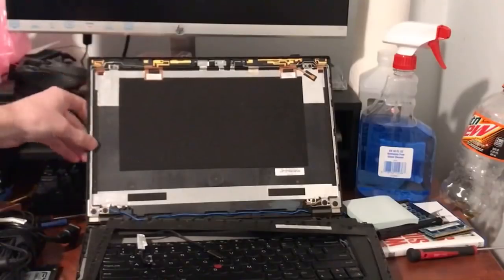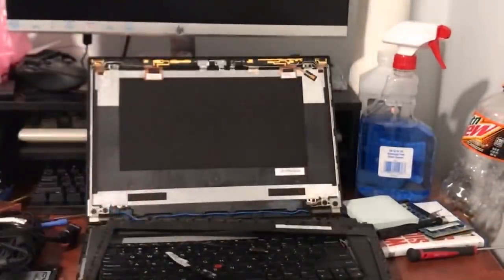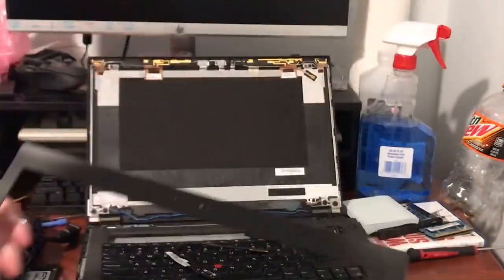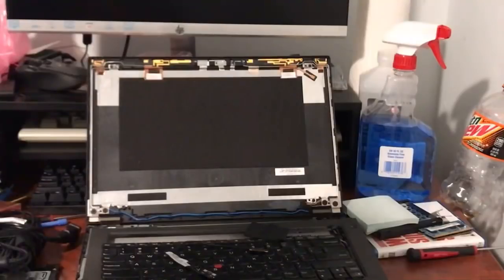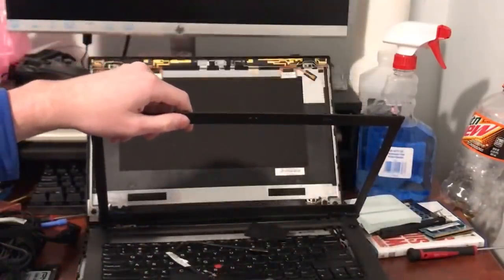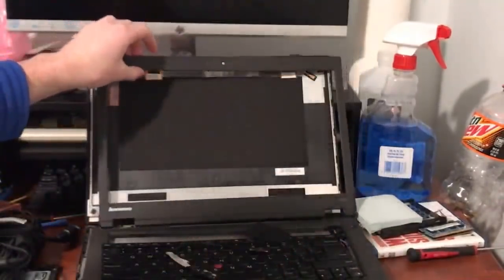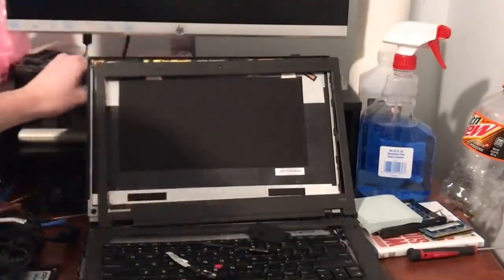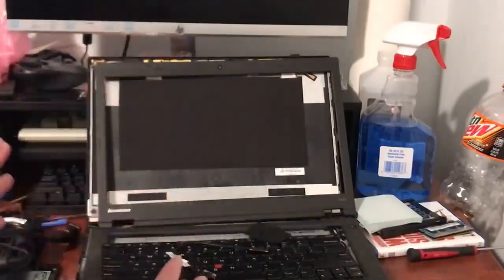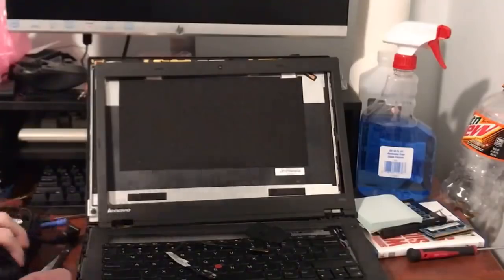A friend of mine wants a T440p, so I'm getting it all set for him. We have a new display cable, and I have a screen over on my table. I'm going to put the new screen in. I have a keyboard, I have a touchpad — this is just a temporary solution; I'm going to put a T450 touchpad in eventually. This is missing a wireless card, so I'll need to add one. I'm going to put some RAM in, repaste the CPU, and install a 128GB SSD. He's only using this to take notes for school, so you don't even need more than that.